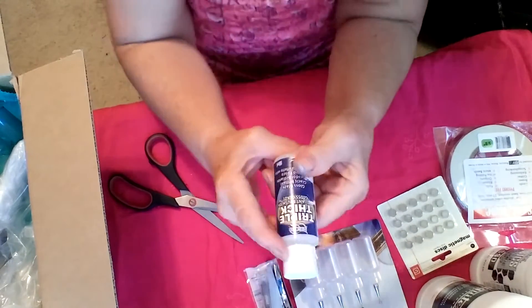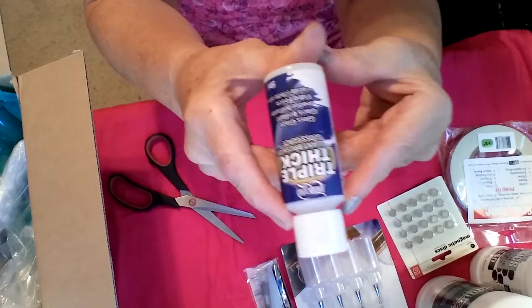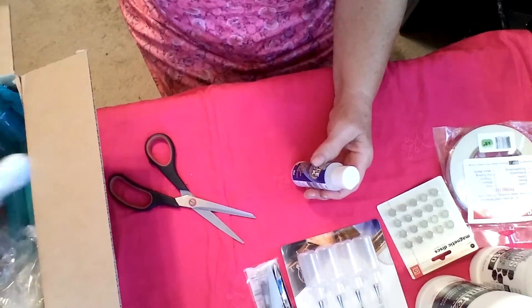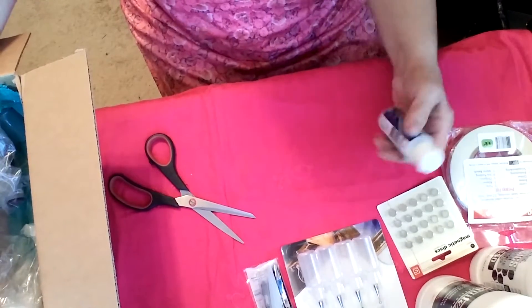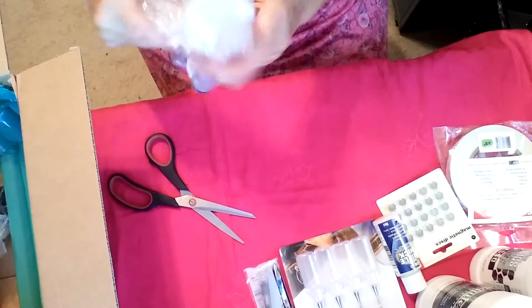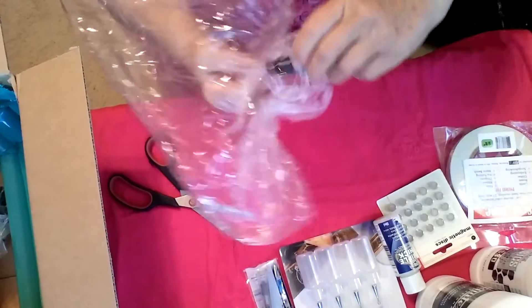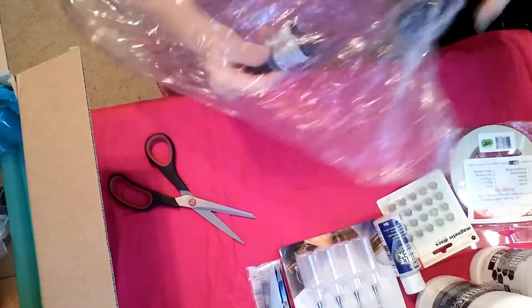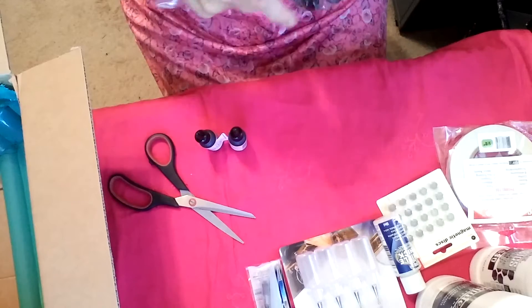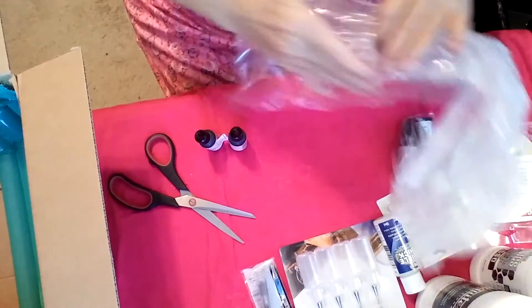This is Triple Thick by American — it's Triple Thick Brilliant Brush-On Gloss Glaze. It's something I've heard other people use. I do have some glossy accents, but I thought I'd give this a shot. When I was buying all this stuff, they had a special online promotion where you got 30% off on everything you bought and also $3 shipping. These are all things that I use, so it was a good idea to get them while they were really discounted.